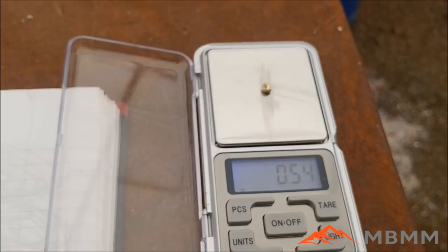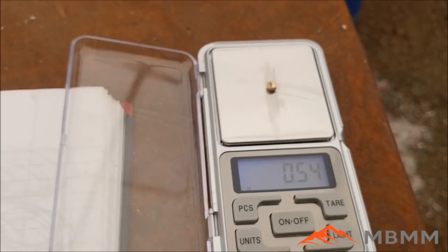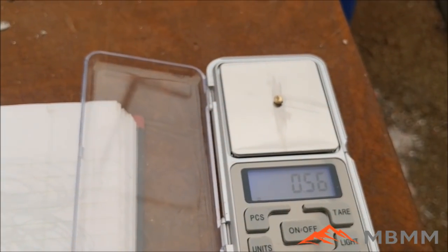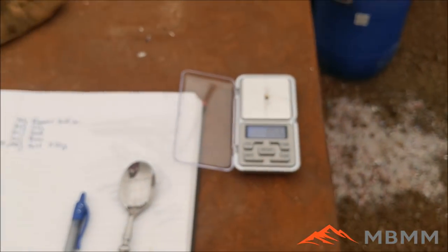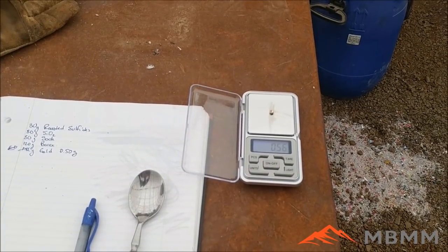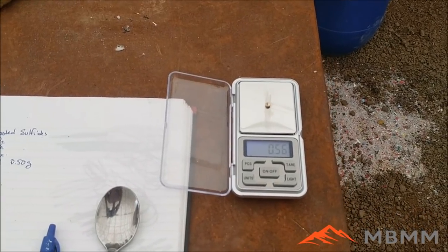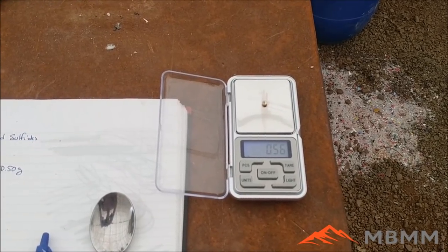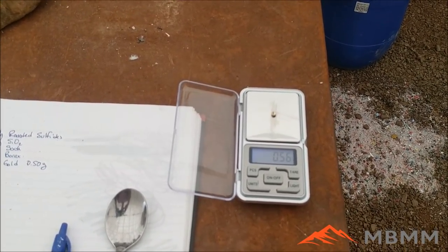There's the little gold bead on the scale — about 0.54 to 0.55 grams depending on which way the wind's blowing. We actually recovered a little bit more metal than we started with. I expect that the gold we added in started to act as a collector for some of the fine gold that was locked up in the sulfides. Once we roasted the sulfides and liberated that gold from the matrix, we were able to capture and collect it at the bottom, so we ended up with a little bit more gold than we started with.